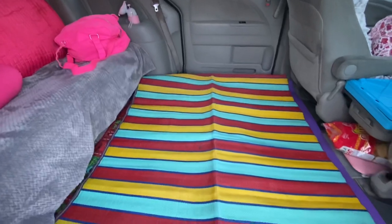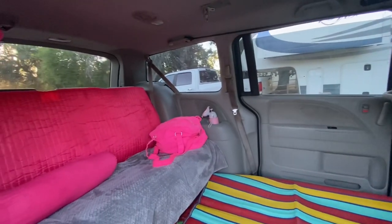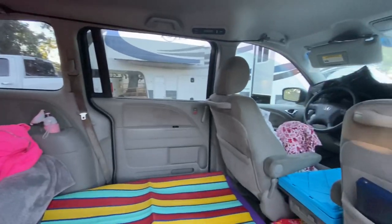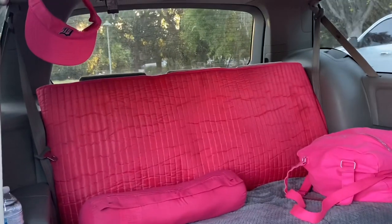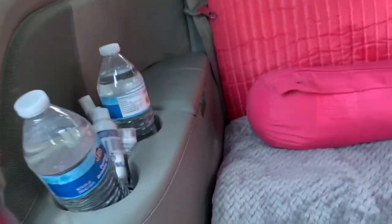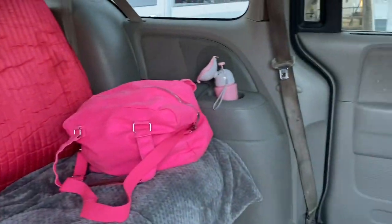So this is my setup. I have no covering for the windows — what I have is just the blanket, which is what I need at night. I also have my water and the urinal.